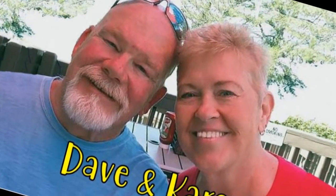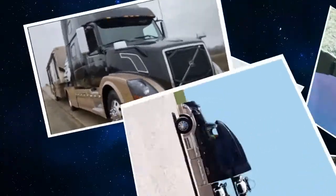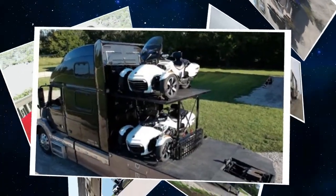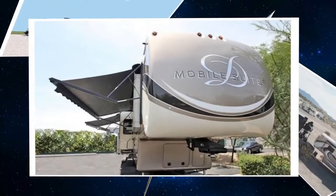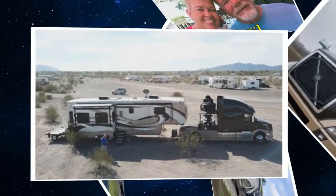We are Dave and Karen from Wax on Wheels, and we sold our sticks and bricks to RV full time now that we are retired. We travel with our heavy duty truck Leroy, our two K&M motorcycles, our DRV Dixie, and our smart car Zippy. Don't forget to subscribe and click on that bell to be notified when we post a new video.